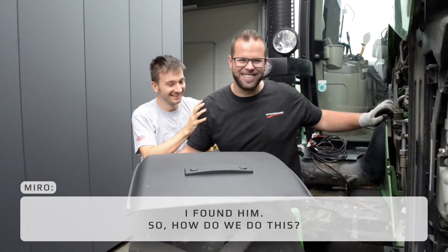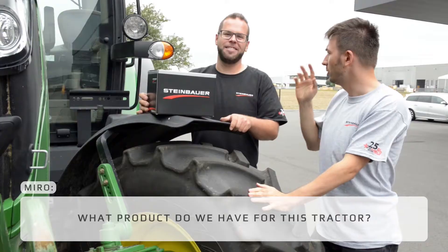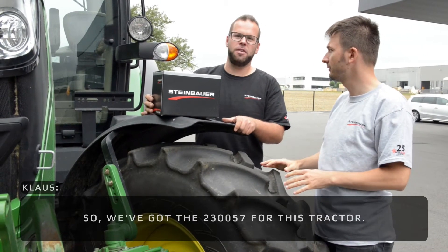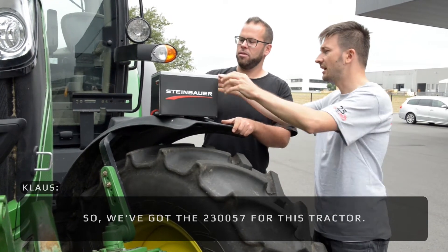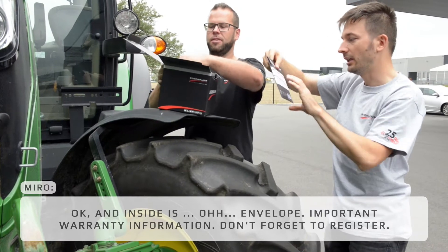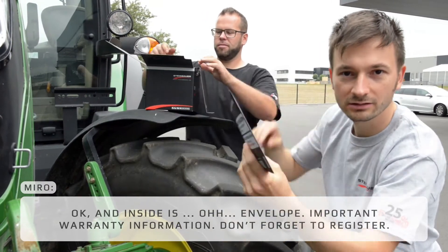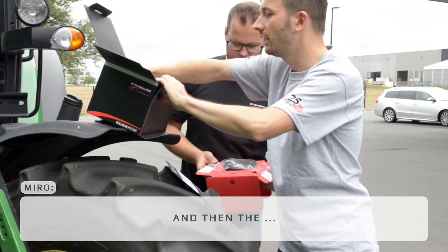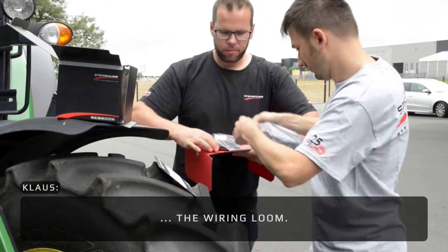I found it. So how do we do this? What product do we have for this tractor? We have the 230057 for this tractor. And inside is... an envelope — important warranty information, don't forget to register. The module.